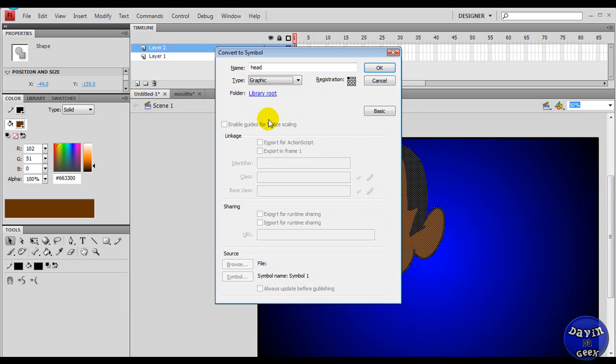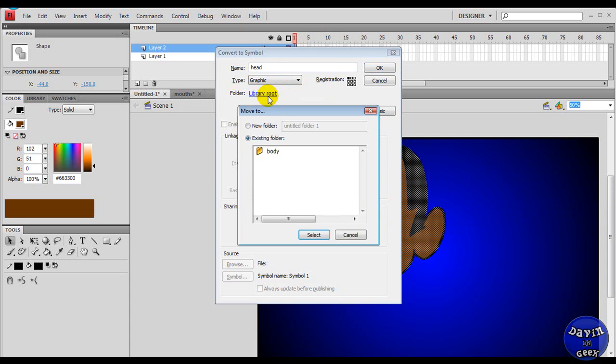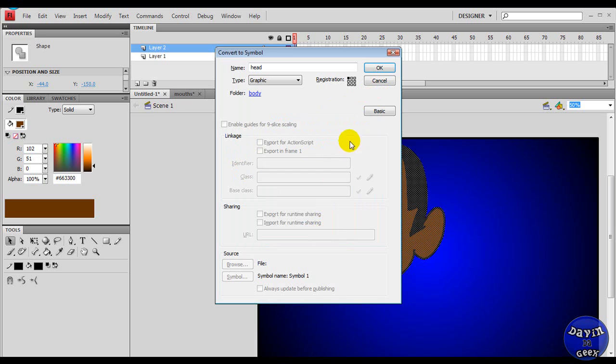If you're using Flash CS4, you get a library. In this library you get to make folders, and in the folders you get to save each part of your character for later. So I want to save this head right here on the body. I'm saving it.